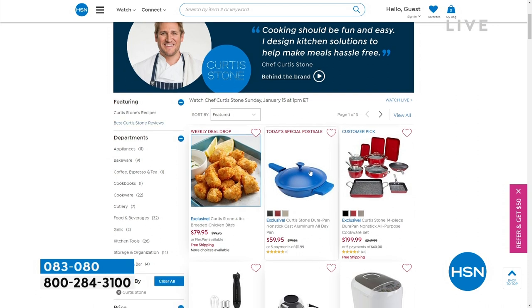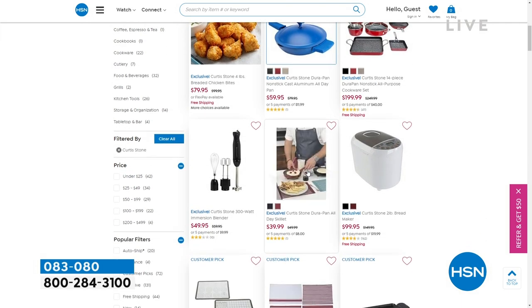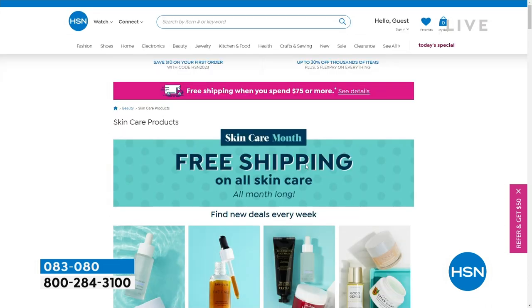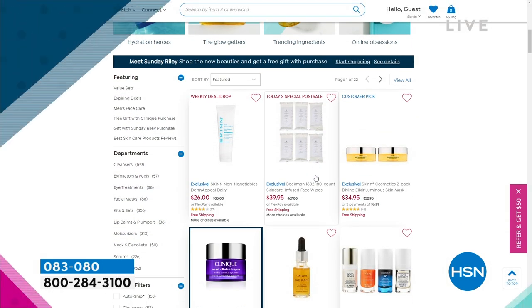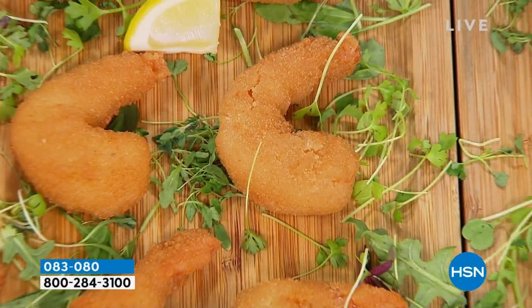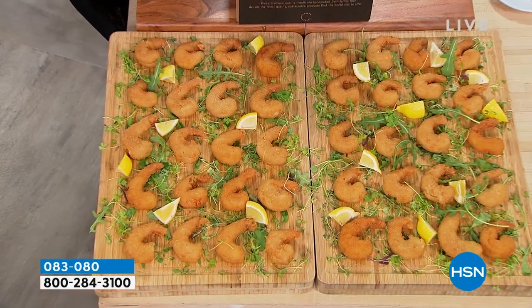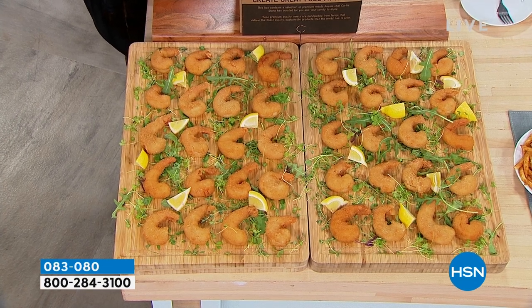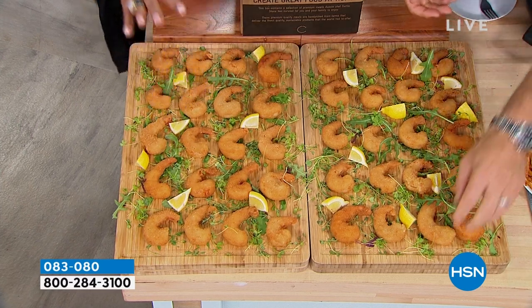Here's everything Curtis Stone has to offer. Don't wait on those chicken bites — they're almost sold out. While you're on hsn.com, check out our skin care, all on free shipping. If you're looking to eat more healthy and stay out of the restaurants, I love all of Curtis Stone's food — it's our number one best-selling food business. Look at the colossal shrimp — it makes me smile. These shrimp are so huge, I'm like, is this a lobster? They look like lobster tails. They're massive. You're going to choose between three pounds or six pounds.